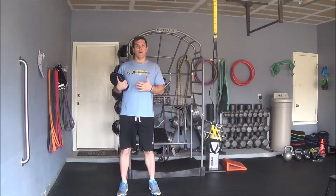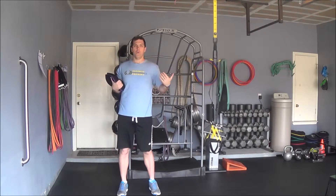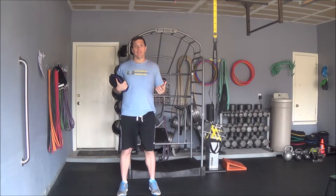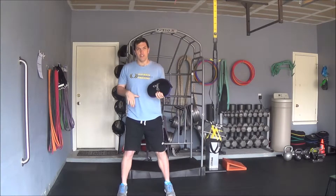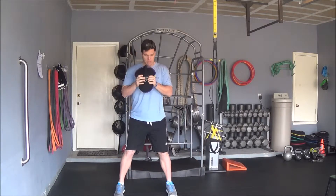This exercise is called a Sandbell Rotational Swing at Chest Height. Take your sandbell and keep that nice tall posture. You can flex a little bit in your knees and your hips to give you a nice stable base, about hip width apart.